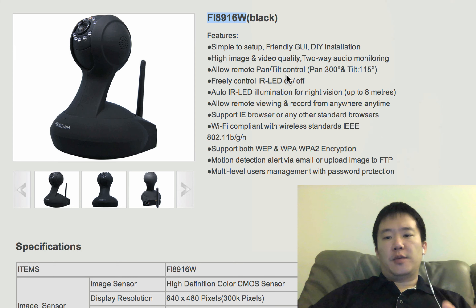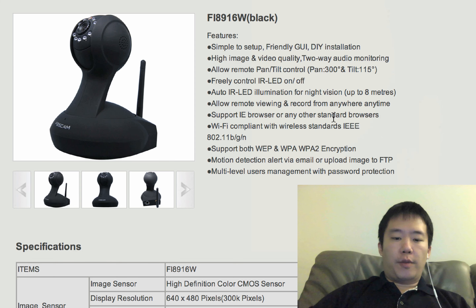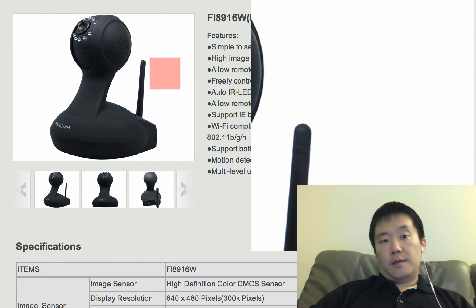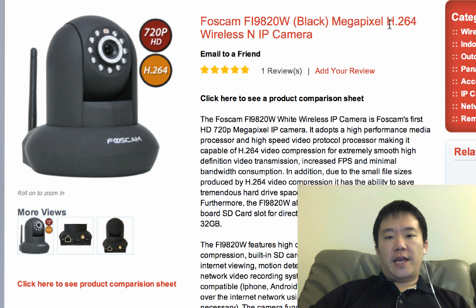This one is meant to replace the 18W. It doesn't really have the IR cut filter like the 10W, and it's got wireless. It's not going to do any good because it's still a 0.3 megapixel camera. But then there's also this one — this H.264, which is a megapixel camera. The key thing about this one is H.264.